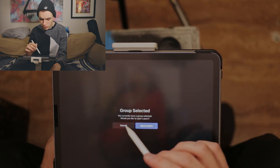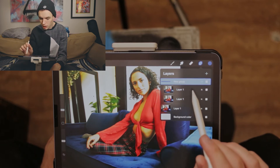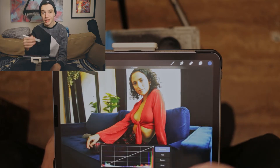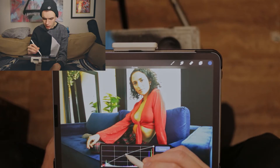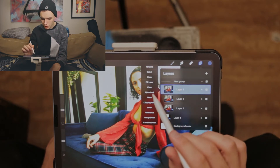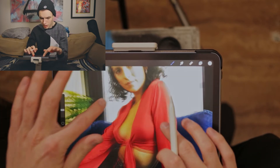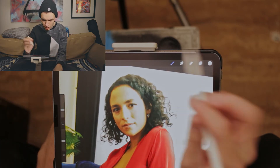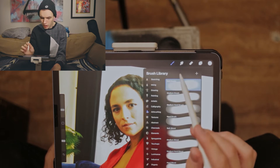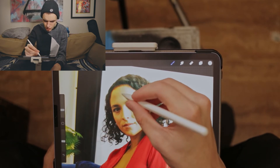Now for some more selective adjustments — we'll duplicate that layer and do a curves adjustment to create a dodging and burning effect. We'll bring up the curve to brighten things, then mask that layer and invert it. With white selected, we paint over the highlight areas of the face and body to refine things and make features more defined. I'm on a soft airbrush with a low opacity.